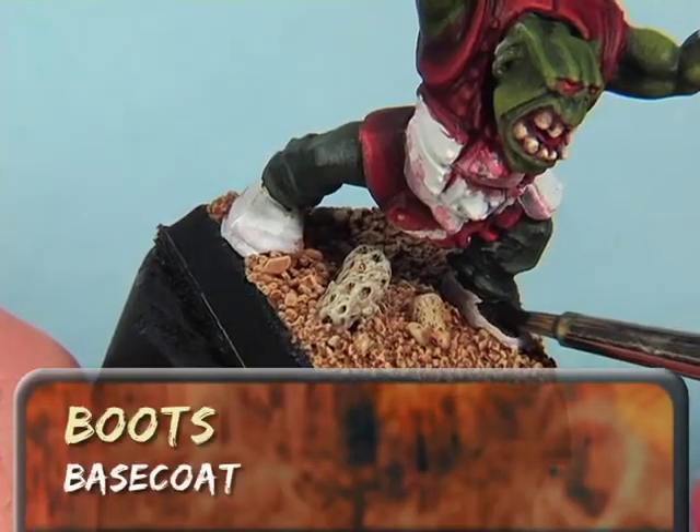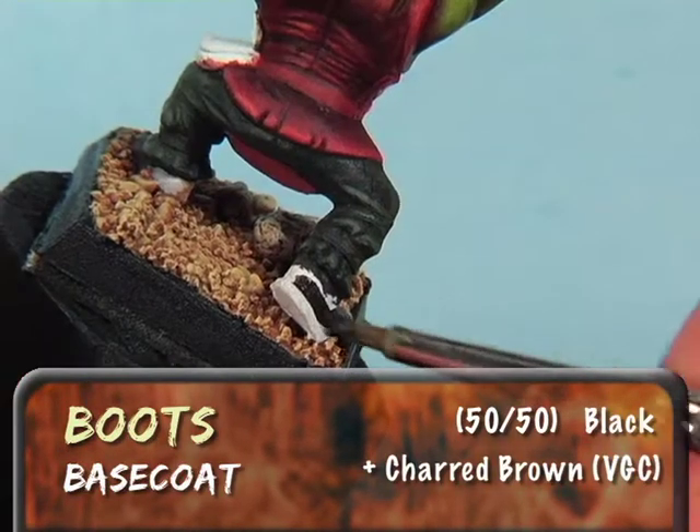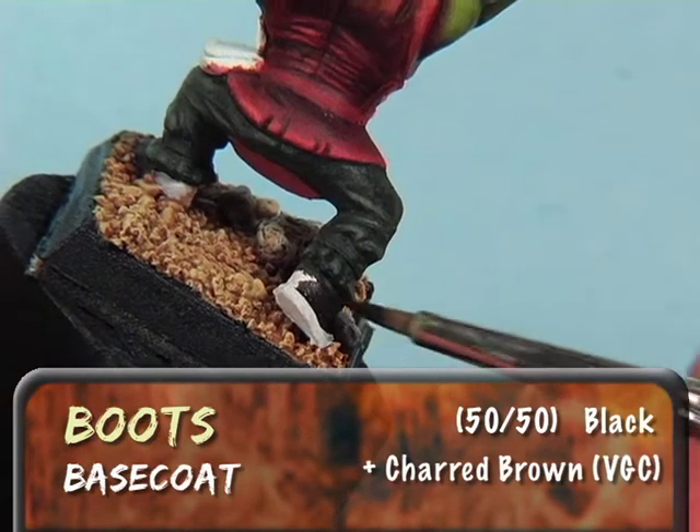For the boots, I'll start with a base coat of black and Vallejo Charred Brown in a 50-50 mix. This base coat color will also serve as our shadow layer.